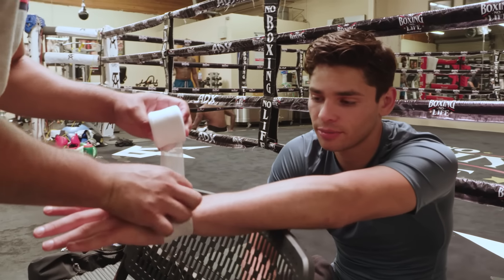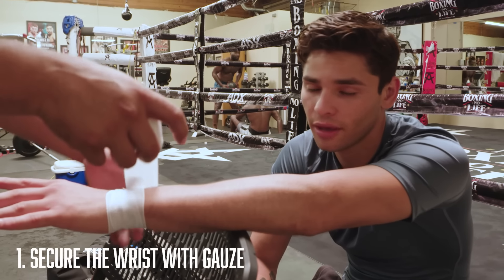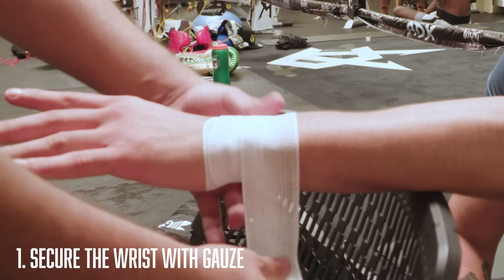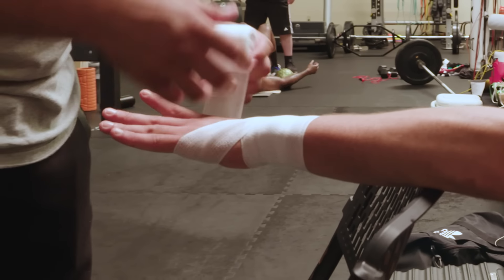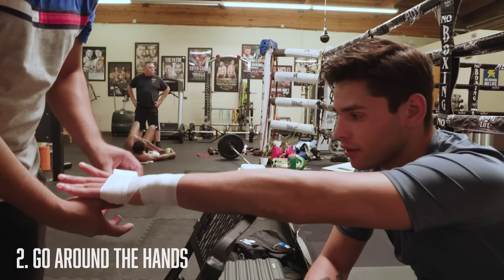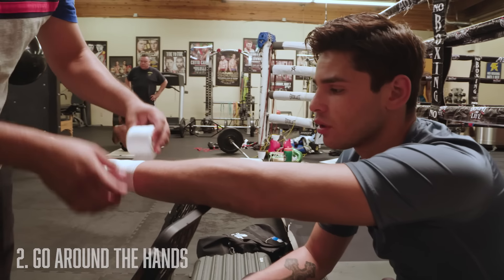We start off doing the wrist. You got to secure the wrist because that's where your pinpoint of your shots are gonna be, and a lot of the impact is gonna be at the wrist, so you want to protect the wrist first. Then you want to go around the hand — it's just a basic setup of the wraps.